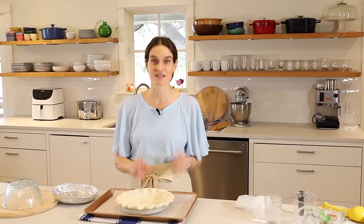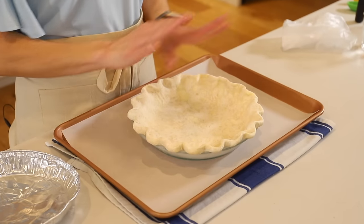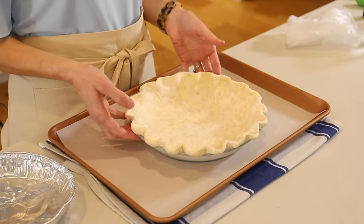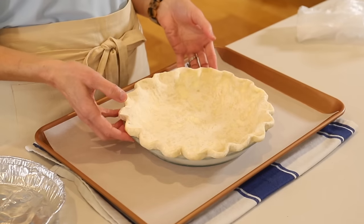Because we are adding a cool custard filling — as with the coconut cream pie, the chocolate cream pie, this key lime pie — we cooked the filling on the stovetop and we don't need to bake it in the oven. Because of that, we have to bake the crust on its own separately. That's called blind baking a crust — when you bake a crust with nothing in the center, it's blind baking.